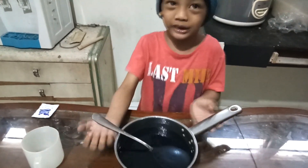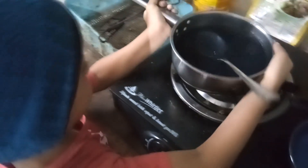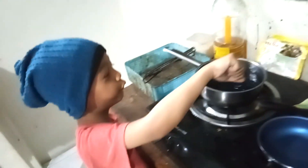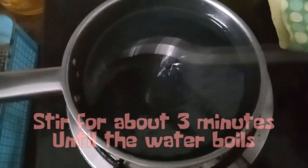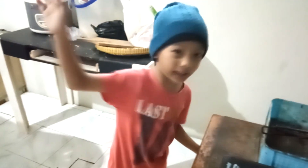The mixture is already done. Now let's put it to the stove. Let's turn on the heat. Be careful, it's too hot. Be very careful with fire. Let's stir for three minutes. We will wait until the water is hot enough. Wait for another three minutes.